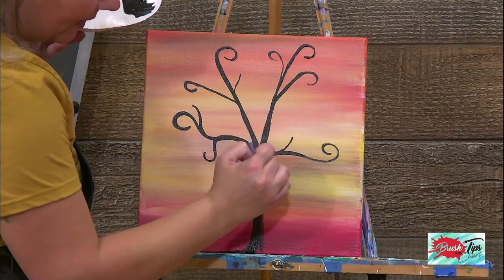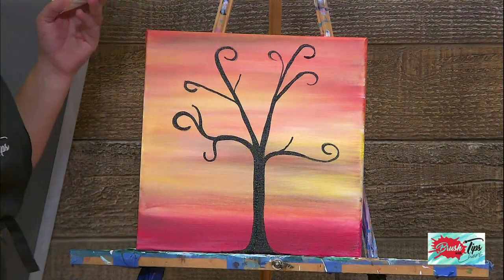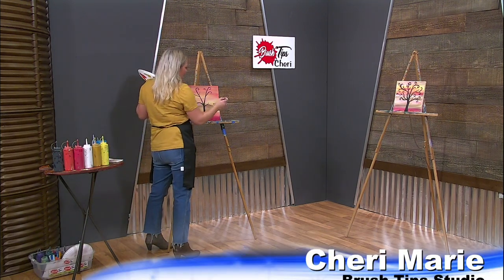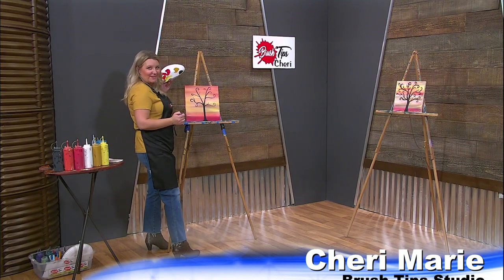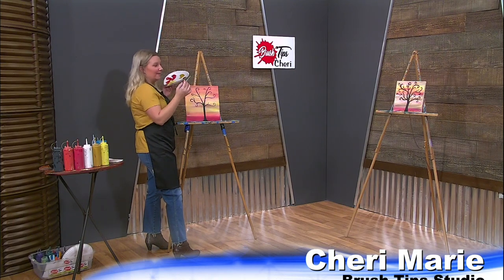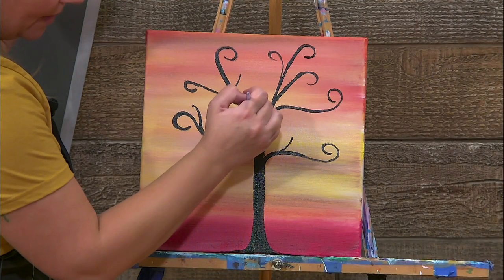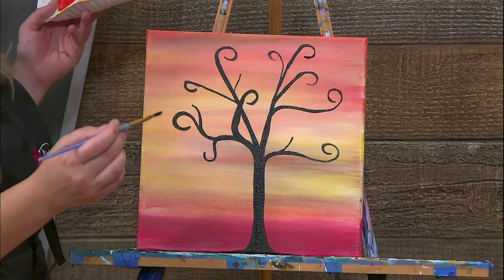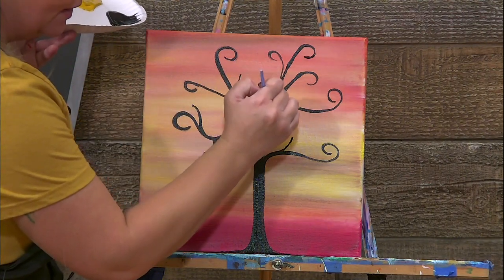I'm super grateful that I get to hang out with all of you every time you watch this show. Let's add another one through here. Oh, look at how pretty this is turning out — sometimes I do shock myself, honestly. Let's cross a couple of branches over, like this guy grew up the wrong way. We went a little thick there — that's okay. Nobody needs to know. Let's make a little guy right over here.